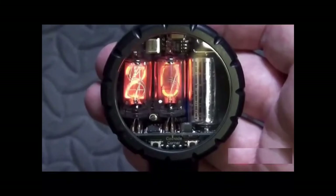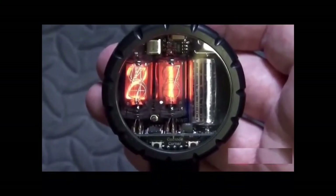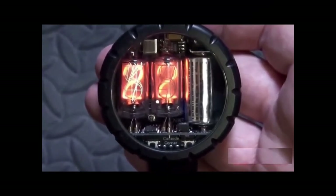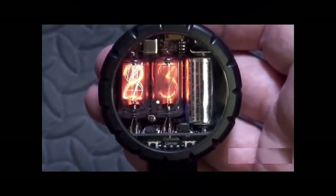This Nixie tube is made of a glass tube and it contains a wire mesh anode and multiple cathodes, shaped like numerals. The tube is filled with a gas at low pressure. When applying power to one cathode, it starts to glow an orange color.